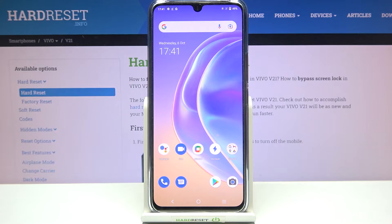Hi everyone, in front of my Vivo V21. Let me share with you how to check the IMEI and serial number on this device. We've got two different ways to check those numbers: the first one is using a secret code, which is the fastest way, or we can do it using the Settings.